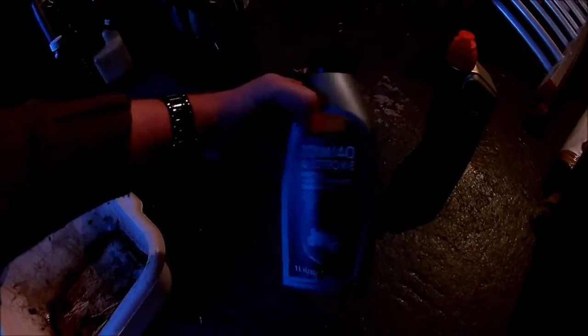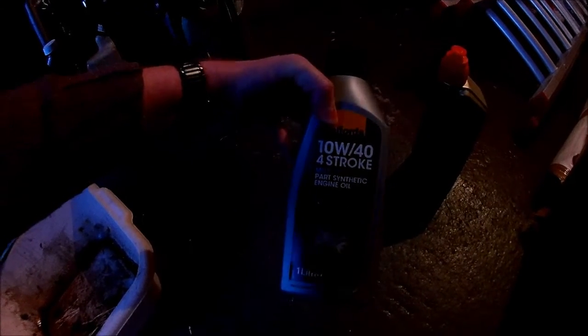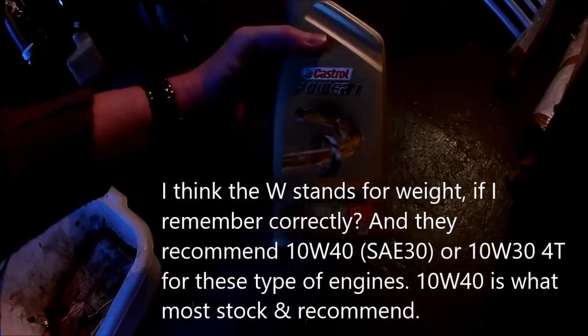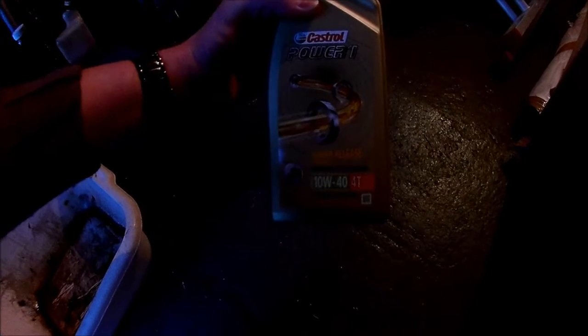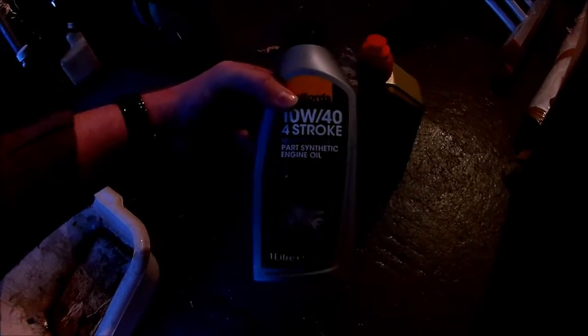This kind of stuff from Halfords is good enough to use. I had some there but I topped mine up so it's not quite full. The 10W-40 4-stroke - when I went the other day the Castrol was the same, well a penny difference, for a litre of 10W-40 4-stroke. I thought I'd try this for the sake of a penny. Something like the Halfords one is fine.